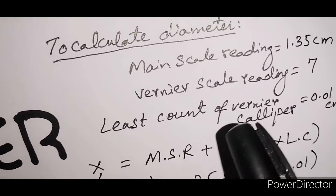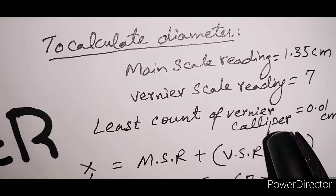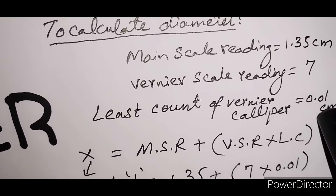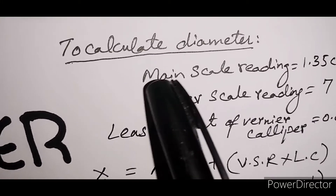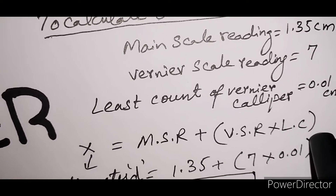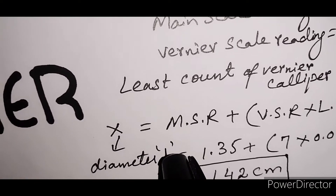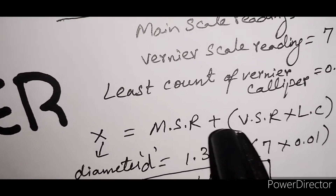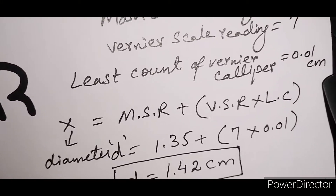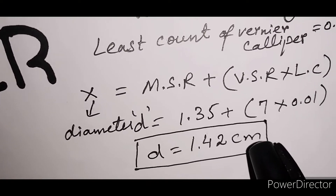The least count of this instrument is 0.01 cm. Now we have all the required readings. For the diameter, the formula is: x equals main scale reading plus bracket vernier scale reading multiplied by least count. Here x is the diameter d. Main scale reading is 1.35, vernier scale reading is 7, and least count is 0.01.